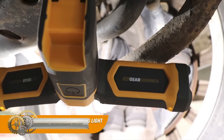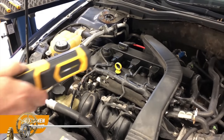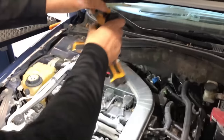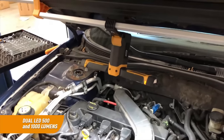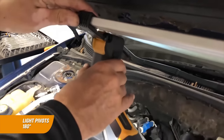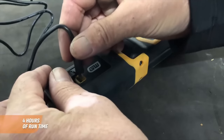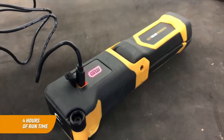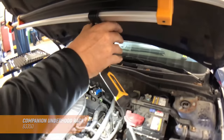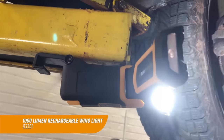The GearWrench 1000 Lumen Rechargeable Winged Light and Underhood Rack is the ultimate dual LED light for mechanics and DIY enthusiasts. It boasts COB technology, providing bright illumination with 500 and 1,000 lumen ratings, plus a 400 lumen spotlight for precision lighting. With a sealed water-resistant IP54 rating, this light is suitable for use in harsh environments. Its rechargeable lithium-ion battery provides up to four hours of run time. The light pivots 180 degrees so you can direct the beam where you need it. Its base has a magnet and hang hook for easy positioning, and the included USB Type-C cord allows for easy recharging.